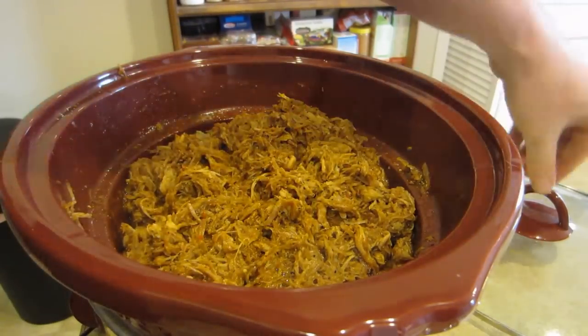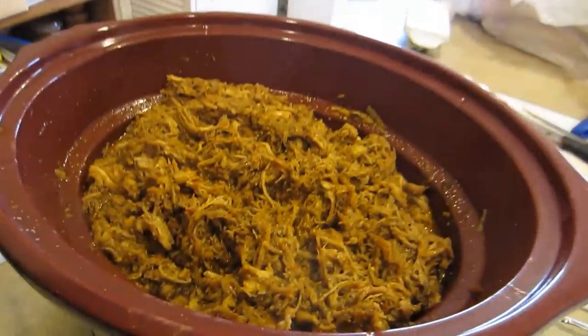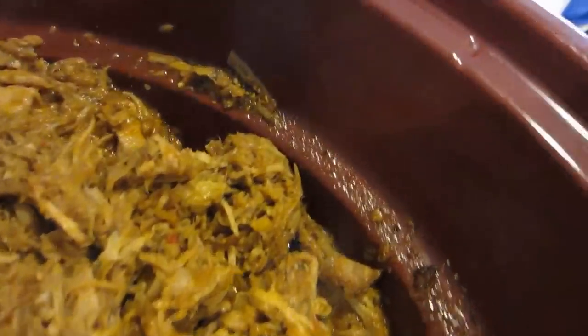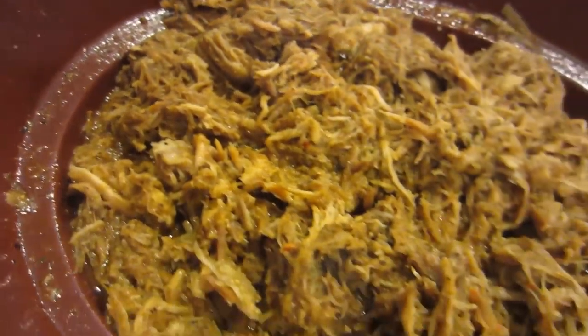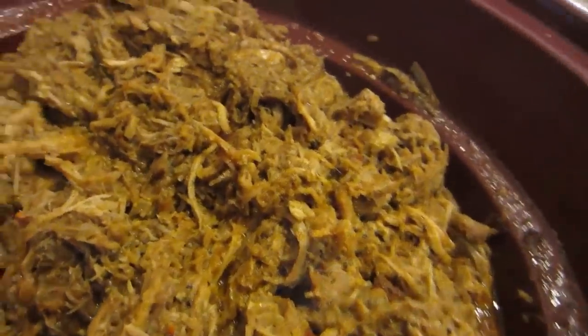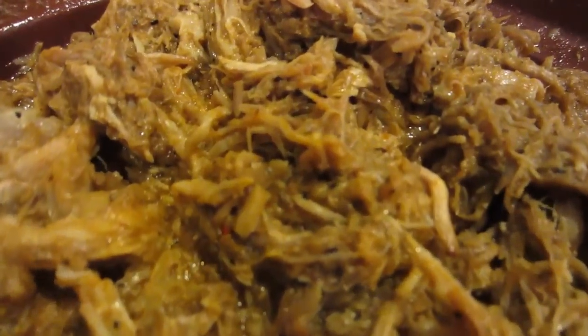I'm going to cover this back up and let it continue to cook for about another 30 minutes. As you can see, most of that moisture that was over the top of the meat before is now gone — it's been sucked up by the meat. That is just a fantastic pulled pork, going to make a fantastic pulled pork sandwich.